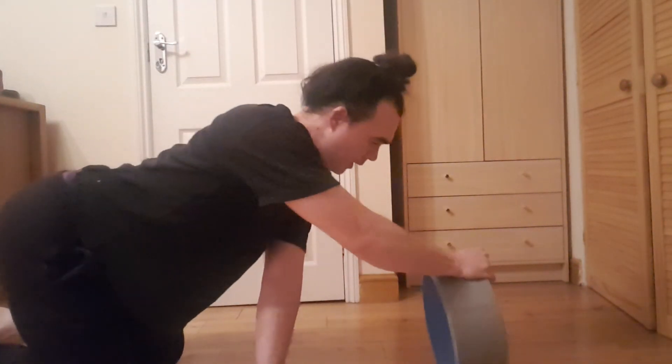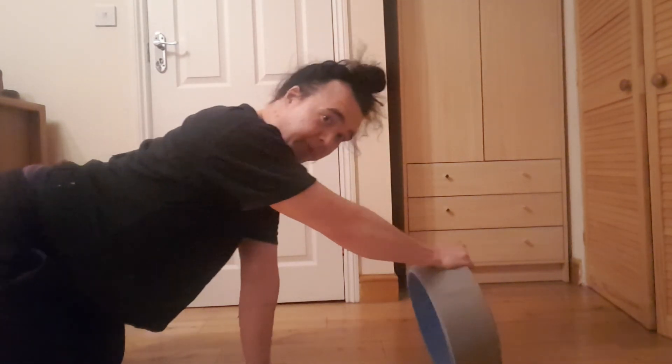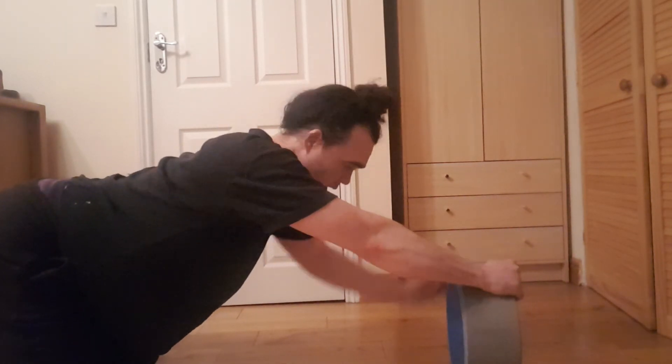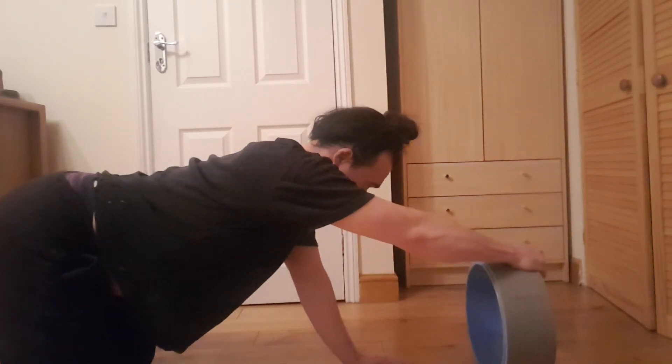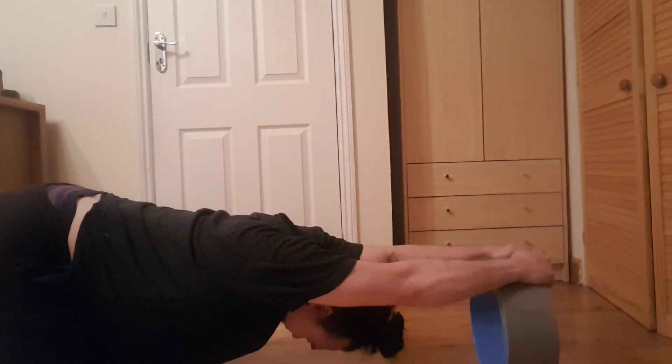To come out of it and neutralize your spine a little bit, come onto your knees, grab your wheel, drop the hips down and back, and rest here for about 30 seconds.